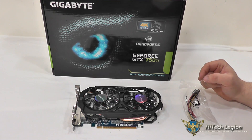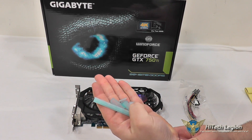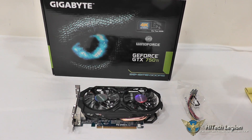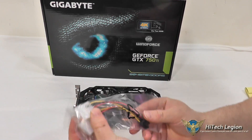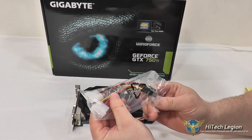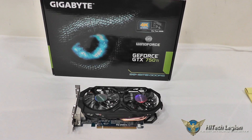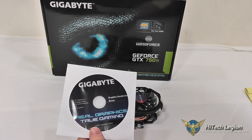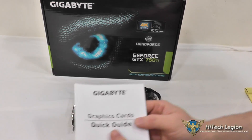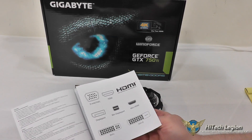Here we have our accessories. The first thing to note is that all of the connections on this card are covered and filled in to keep them protected and dust out of them when it comes out of the box. You get a 2-molex connector to 6-pin connector in case your system does not have a 6-pin connector on the PSU already. You have a CD with your graphics driver as well as the OC Guru 2 utility, and a graphics card quick guide in multiple languages just to get you started.